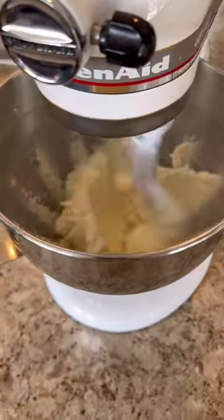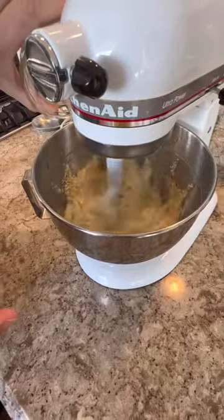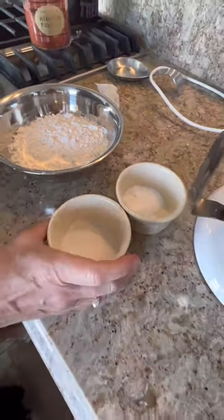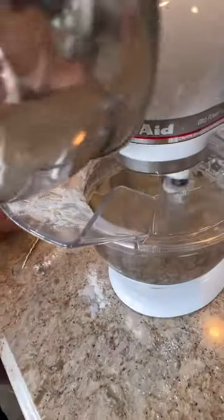Start by creaming the butter and the sugar. Slowly add in the mashed bananas, eggs, and vanilla. Mix all of the dry ingredients together and slowly add them in, alternating between the dry ingredients and the buttermilk.